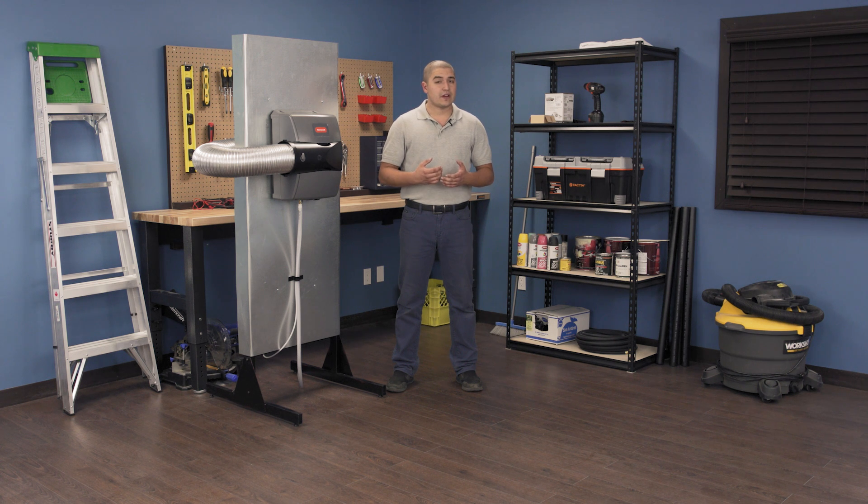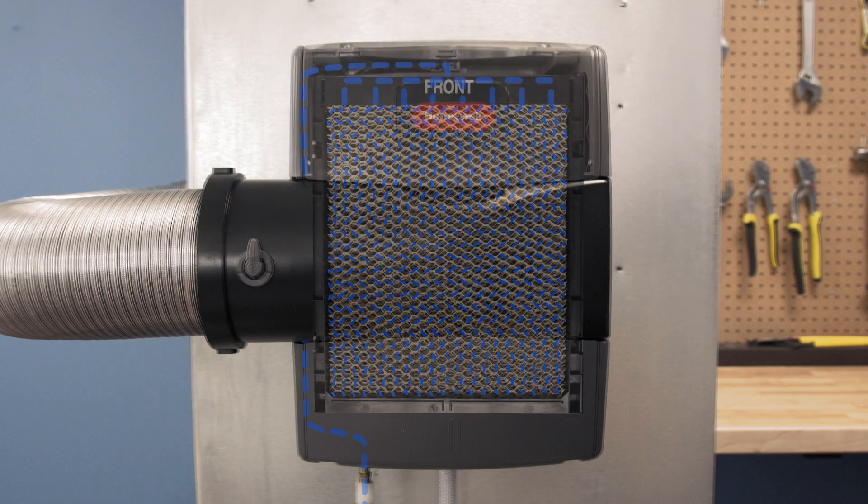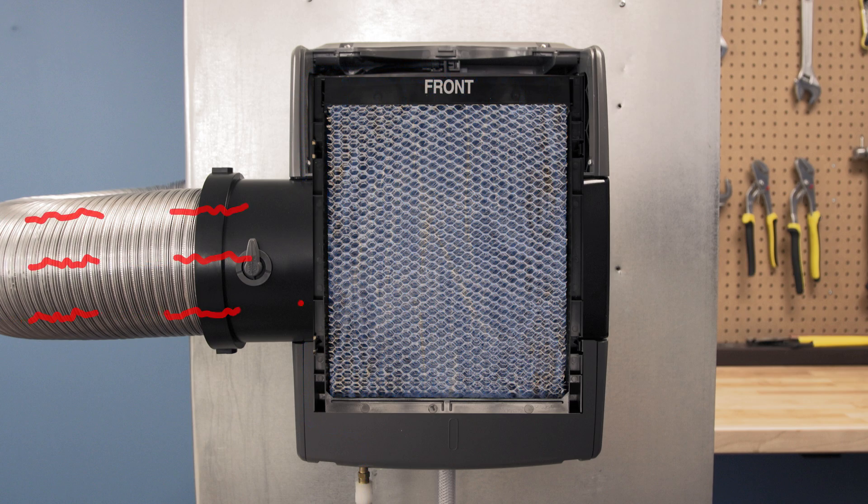The True Ease humidifier series uses an electronic pulse controller to regulate the water supply to the unit. When the humidistat calls for humidity, the solenoid valve will open to disperse water over the entire pad. As air flows over the pad, it picks up moisture and is distributed around your home by your furnace.